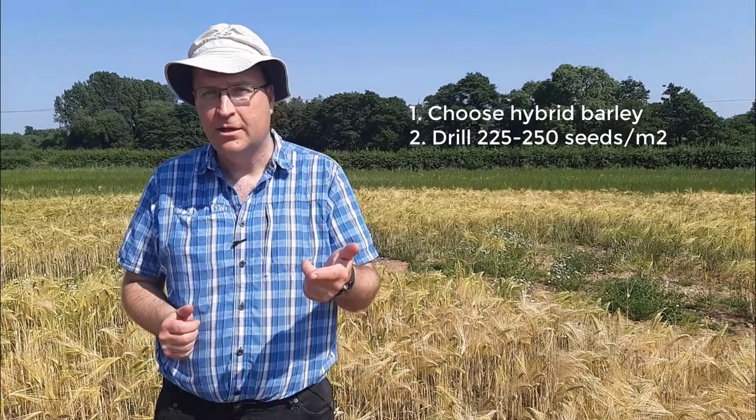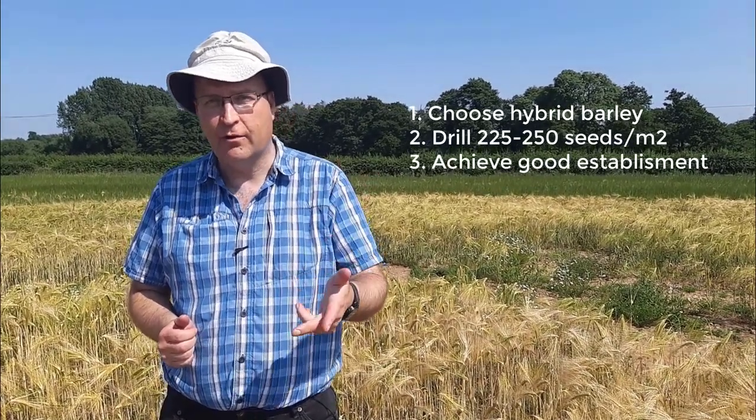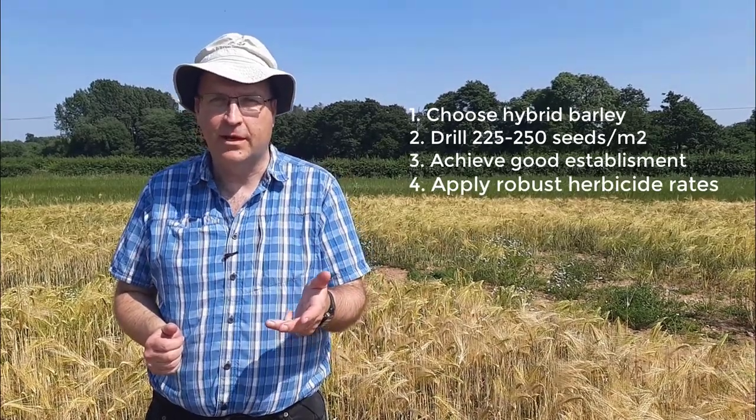In summary, if you want to maximize ryegrass control in your winter cereals: choose hybrid barley, use a higher seed rate of 225 to 250 seeds per square meter, get great establishment across the whole field, and then finish the job off with your herbicide program. Thanks for watching, see you next time.